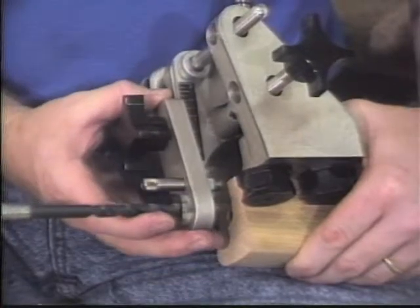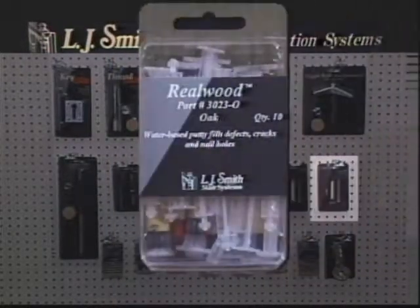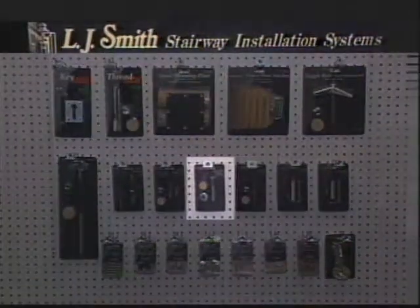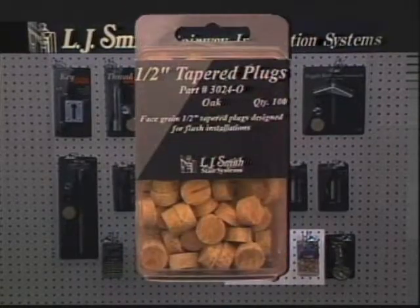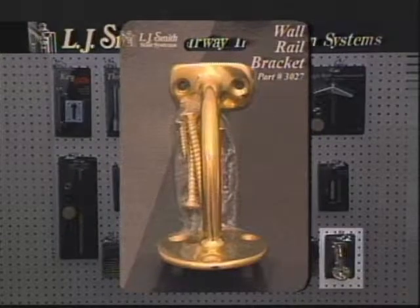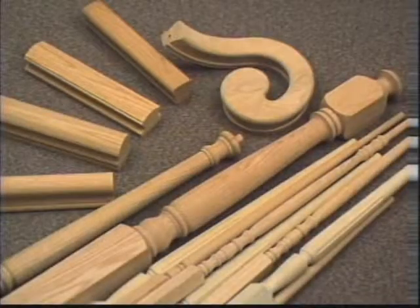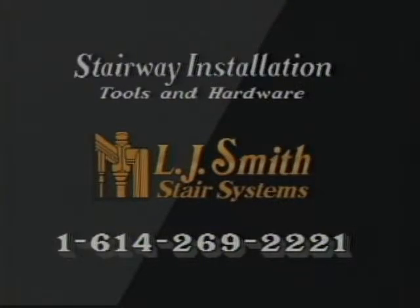Before you apply stain to your finished stair, don't forget to use L.J. Smith real wood water-based putty. It fills defects, cracks, and nail holes very neatly, and comes in an easy to use pressure point syringe. Rounding out the L.J. Smith hardware line are the rail and post fasteners, tapered plugs, solid brass wall rail brackets, and the dowel fast screws. So when you combine the use of L.J. Smith stair parts and our stairway installation tools and hardware, you can have a beautiful finished stairway that's easy to install and will last a lifetime. Thanks for your interest. Call your local supplier or L.J. Smith for more details.